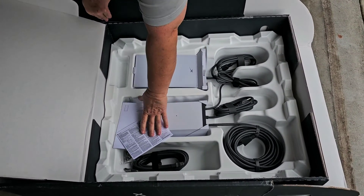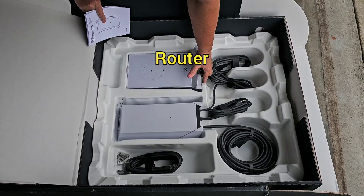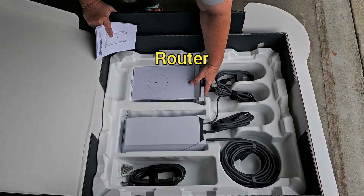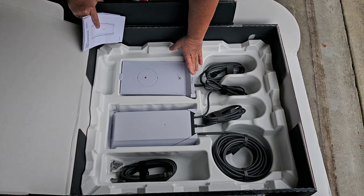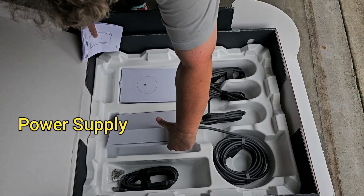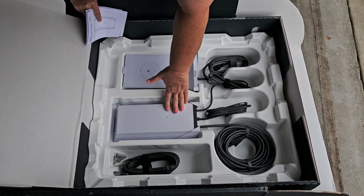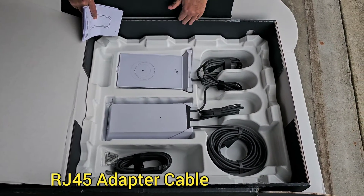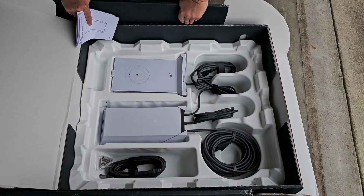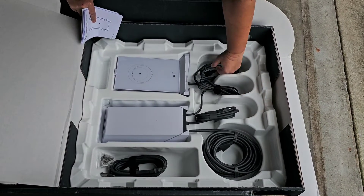The rest of the stuff that comes with it is the instruction manual. This is the router, so we'll have to decide before we install it where we want that to go. This is the power supply for the Starlink panel. We've got to find a place for both of these, preferably in close proximity, and we'll need two outlets to plug these into.